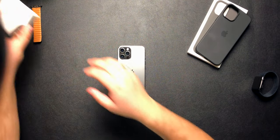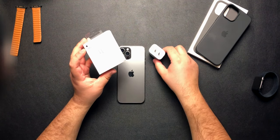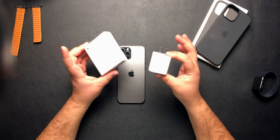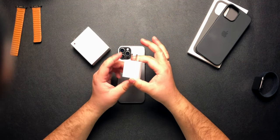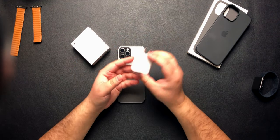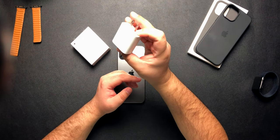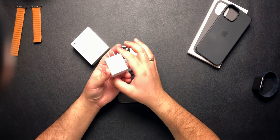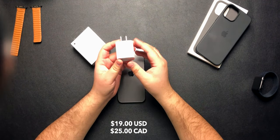Number two is the USB-C power adapter. Many people may already have this if they bought the iPhone 11 Pro Max, as it was included in the box that year. However, Apple has not included it in the box this year, so I highly recommend picking one up. I keep it at home and always plug in my phone before heading out because it charges faster than connecting to a laptop or even the MagSafe charger — 20 watts versus 15 watts for MagSafe. It retails for $19 in the US and $25 in Canada.